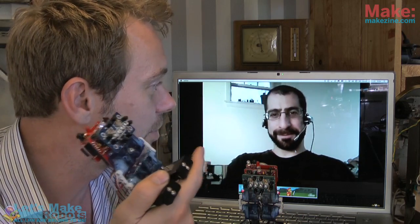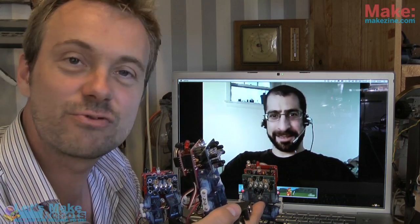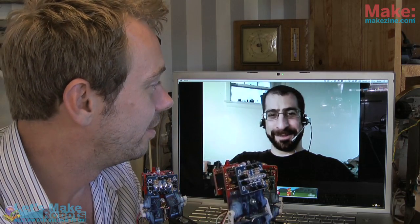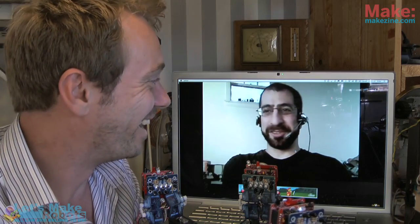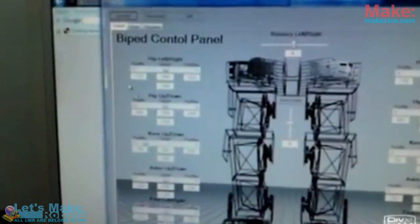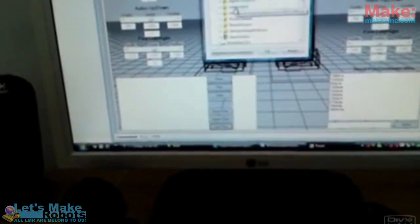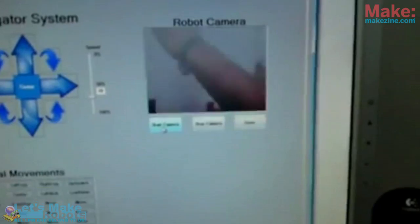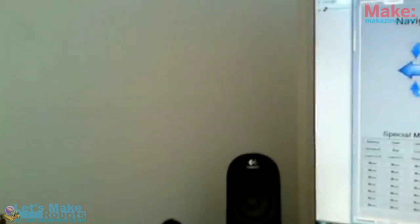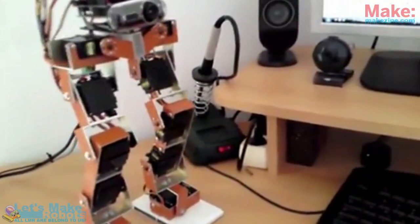On the site letsmakerobots.com there was a cool new biped robot — Red Dragon. The person who made it, I'm going to slaughter your name, it's Gian Cita. You made a very cool robot. It's a bipedal robot with 10 servos, and it's mostly designed with brackets made from aluminum plate — they built it from the ground up.